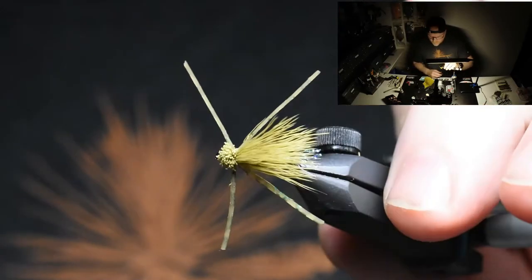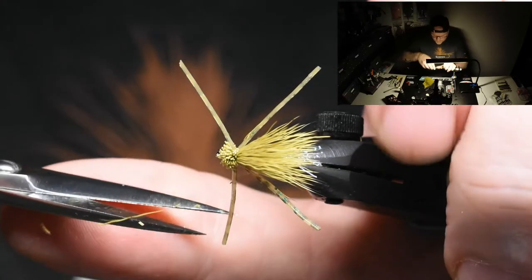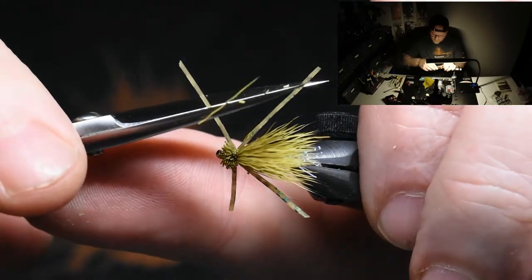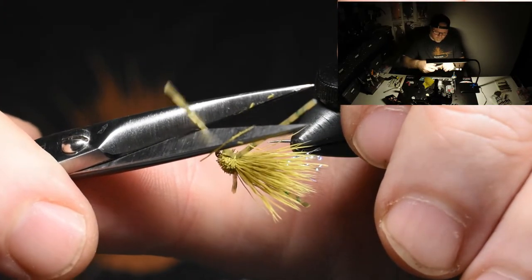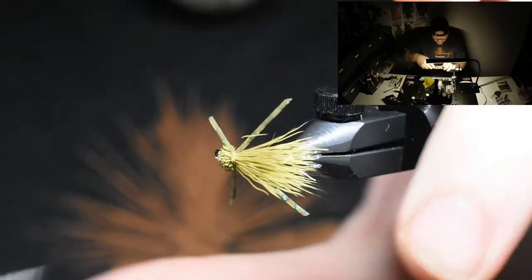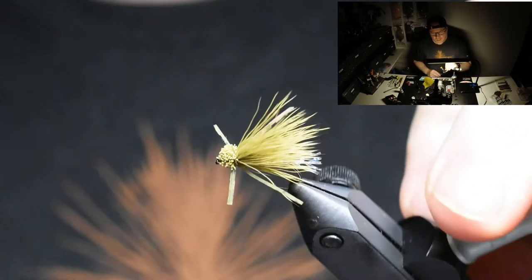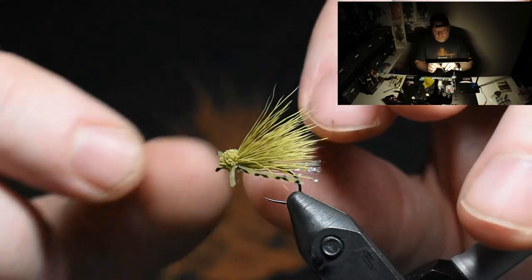Now you see the legs are a bit long. So I just like to come in here and make one long cut like this. This is the hard part — to make the other side as long. Approximately like this, and you just go after your eyes a little bit. Now you're finished.